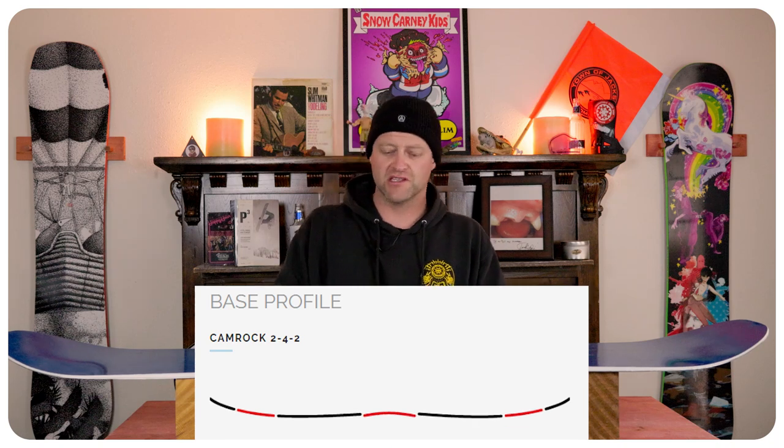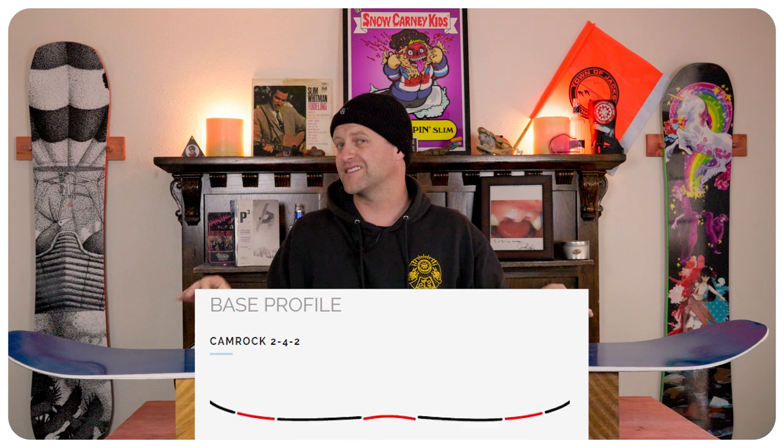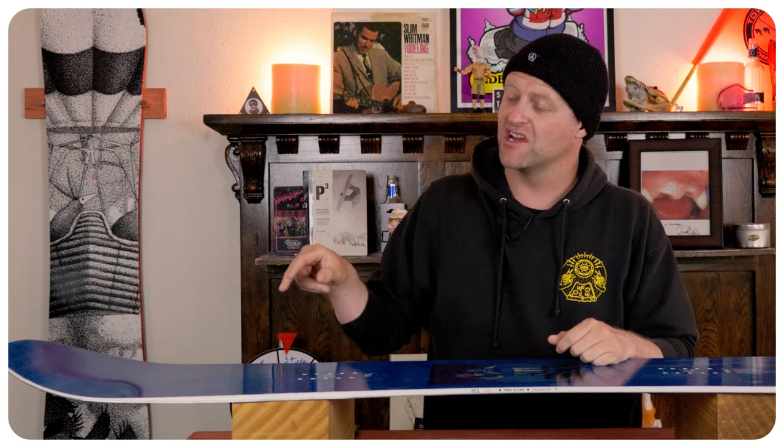This board features Yes's 242 cam rocker, which is more camber in the middle and then a slightly more aggressive rocker in the nose and the tail. The camber section's gonna give you all the load, pop, snap, and drive, while that rocker section is going to give you ease of entry in and out of turns.